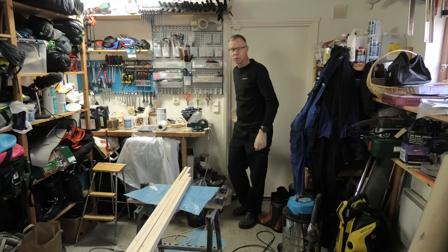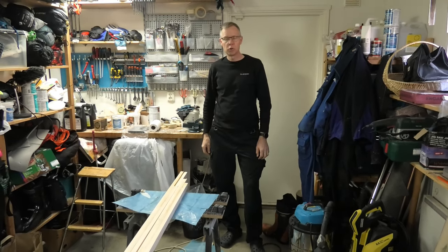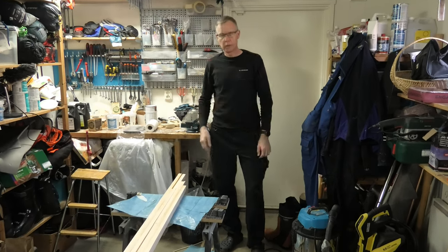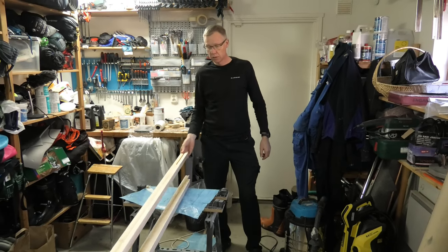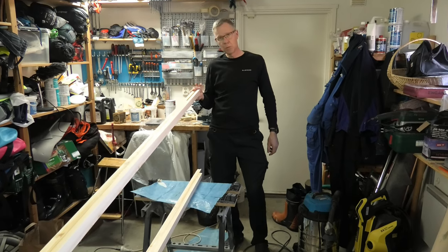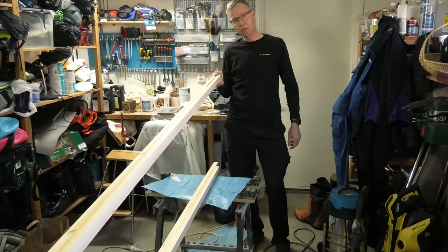Hi there! Today I will set up the backbone of the mast. Normally you would make a strong back to have stations to put on. Here I will use Loughgrove as a strong back. It was made reasonably straight in a previous episode.